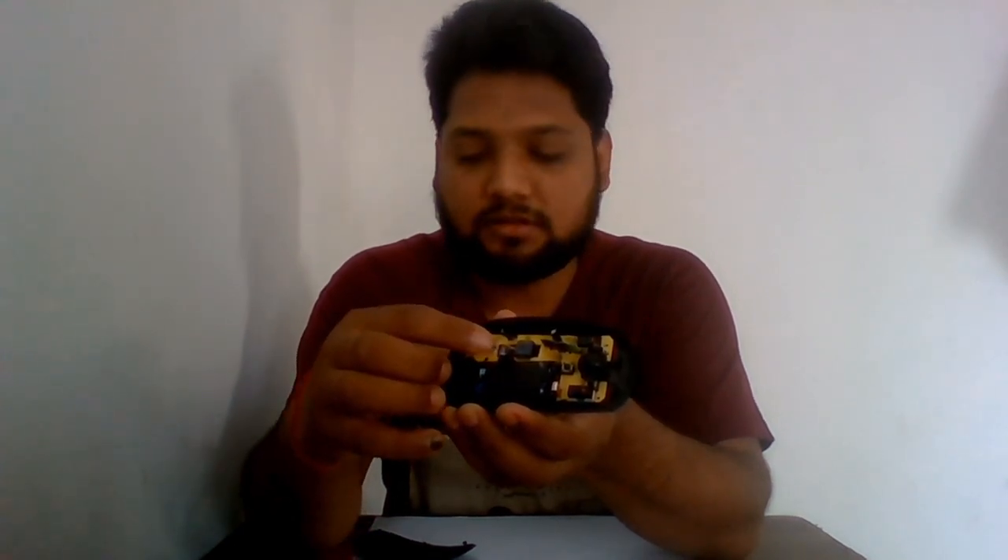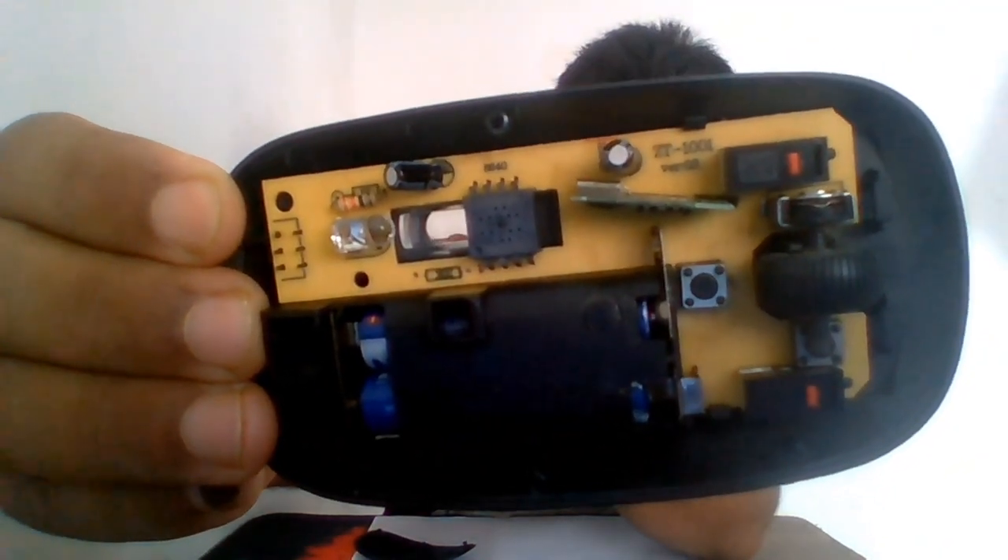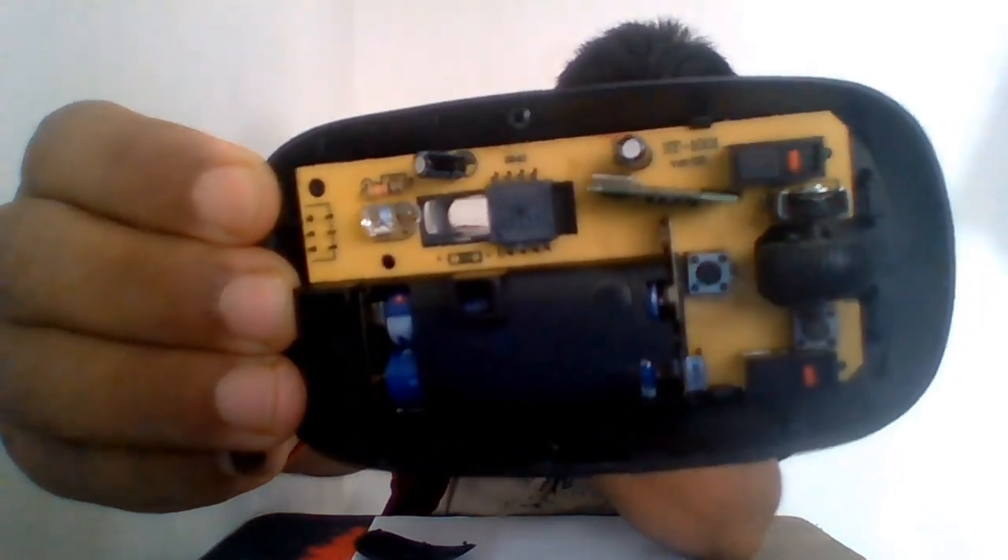There is no screw in this mouse, so we can open it directly. Here we can see one LED, and here is the lens part. And here we can see the camera, or what we call the CMOS chip. If we look at it from the top, you can see the holes on it — this is the CMOS sensor.